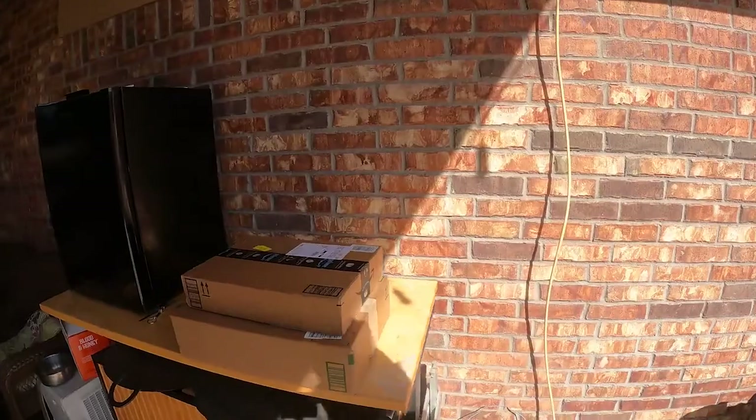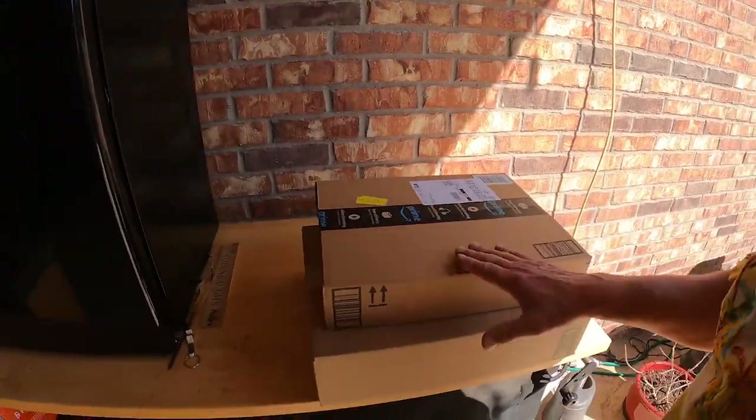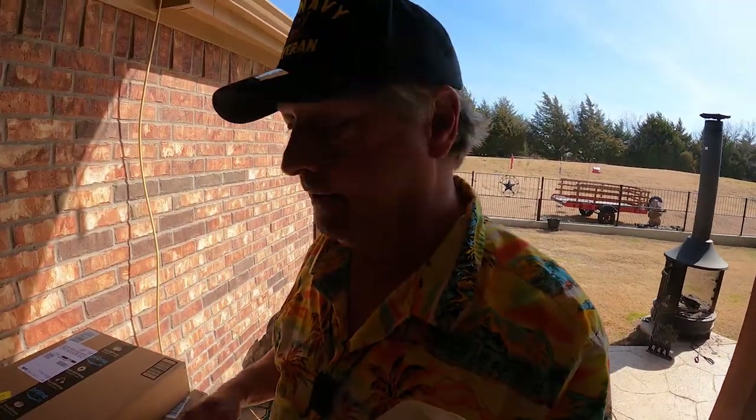Good morning! Welcome to Dude RV! I appreciate you stopping by. It's Friday, and that means another episode of Friday's Finds. I had a couple of packages show up yesterday and I didn't have any orders placed, so let's see what's in these packages.